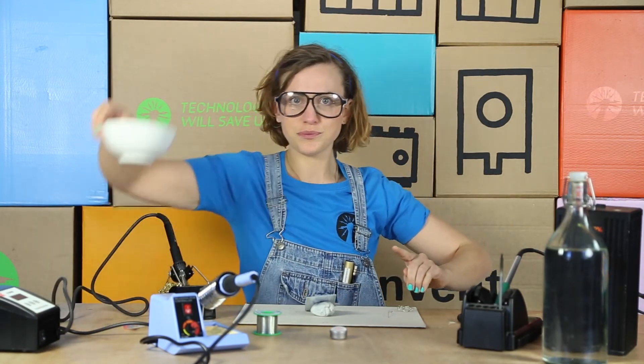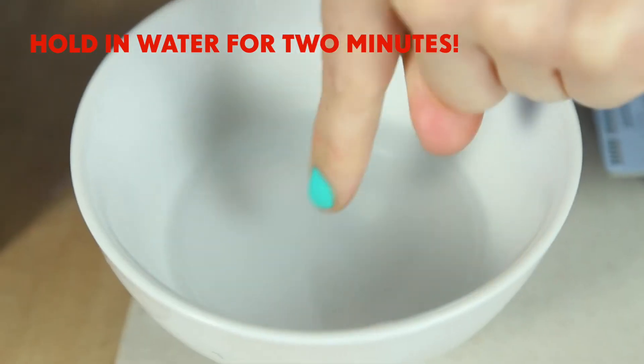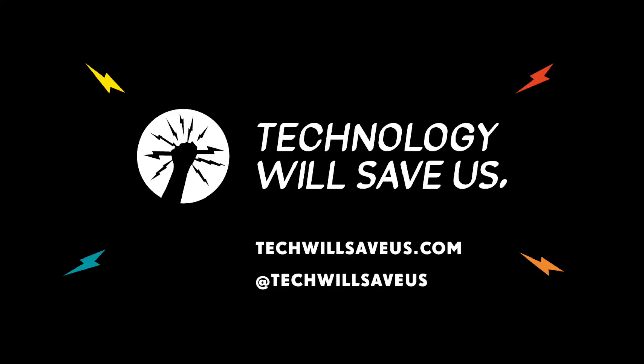Oh no! Quickly get your water. Place a burn inside the cold water. Is that better? See you next time.